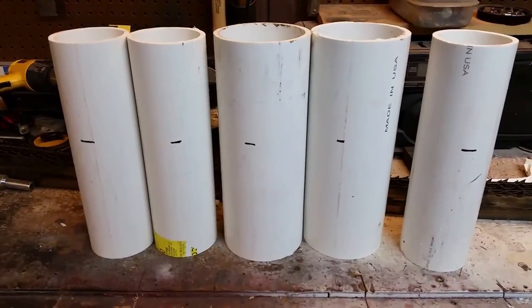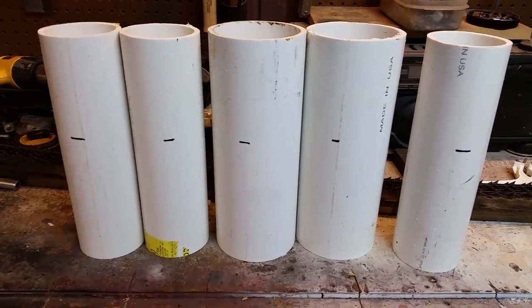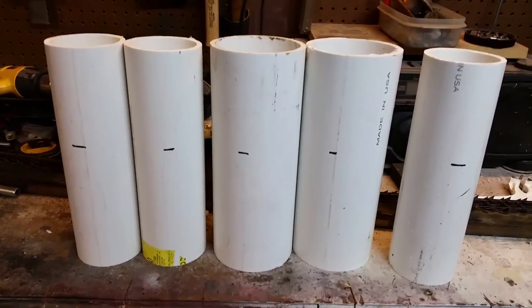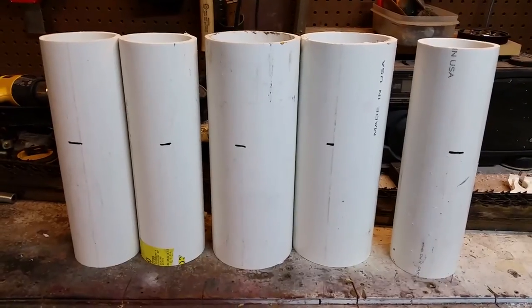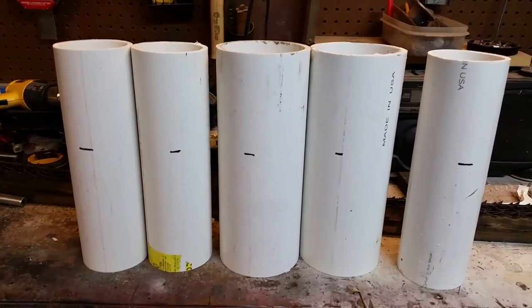Today I'm working on some tool storage, wanting to organize my tool trailer. I've got some new tools that I've added and I need to store my cordless drills, cordless saws, sawzall, that type of thing.